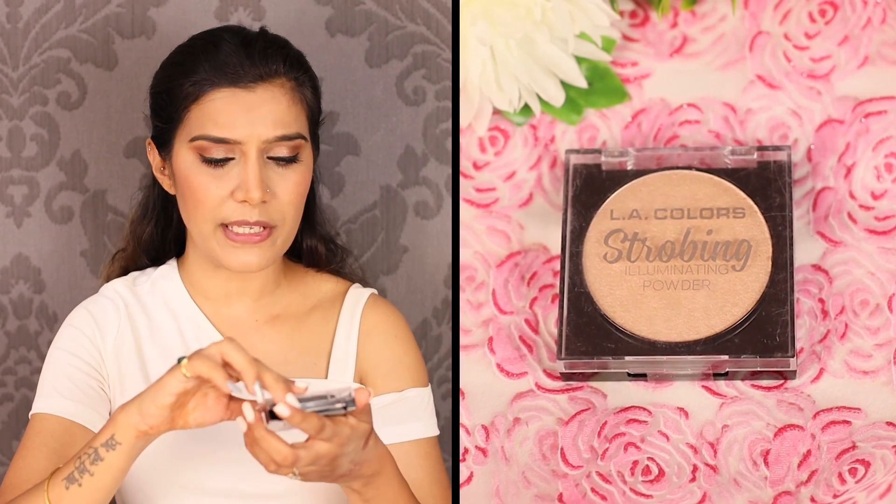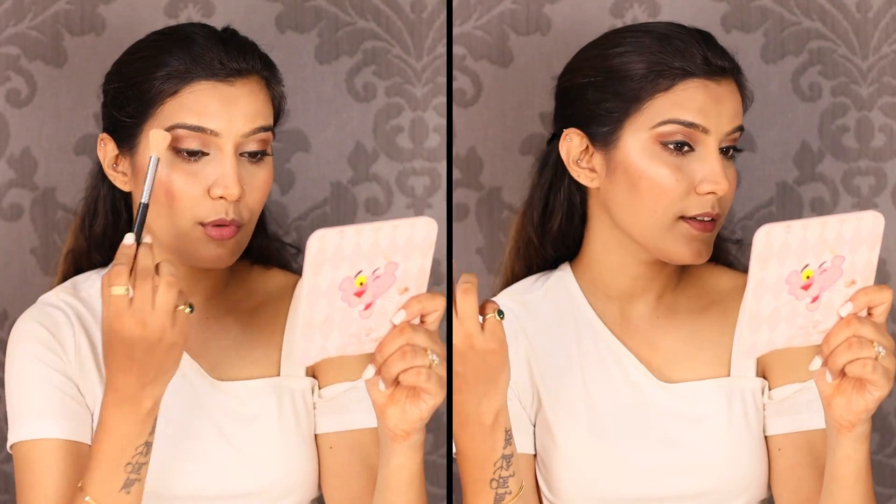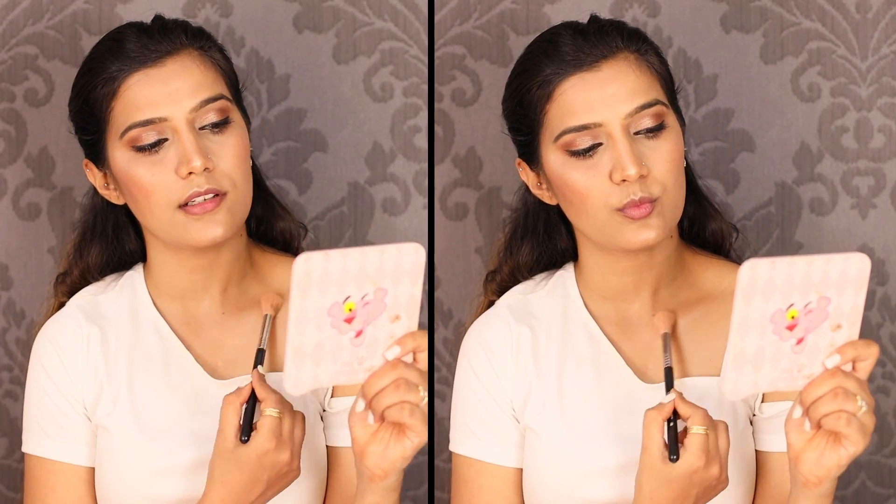Now let's go to the highlighter part. I have a new product: LA Colors Strobbing Illuminating Powder — look how it appears, I love the pan! A little bit on the eyebrow bone, Cupid's bow, bridge of the nose, a little on the forehead, a little on the chin. Since my top is open, a little bit on the shoulder as well.